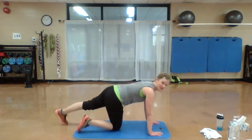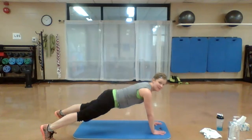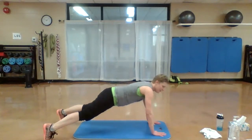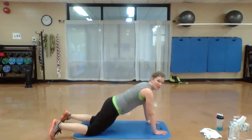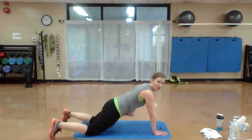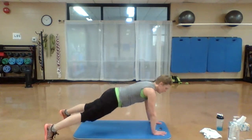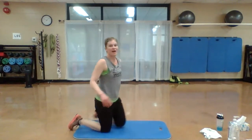All right, shoulder taps! Hands under those shoulders. Tap it out — you want to keep those hips from rocking. Option: you can drop to your knees right here, still trying to keep those hips parallel to the floor. Tap those shoulders out. Move your body.